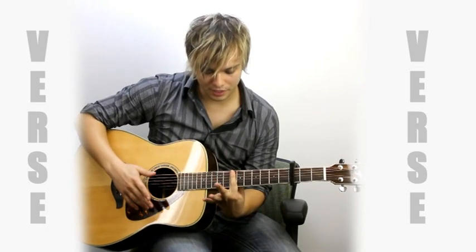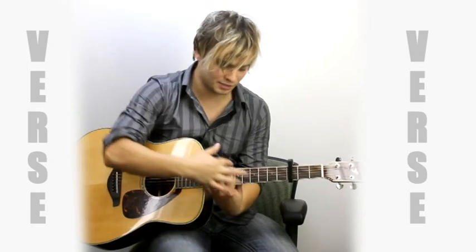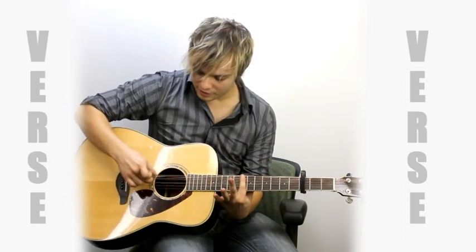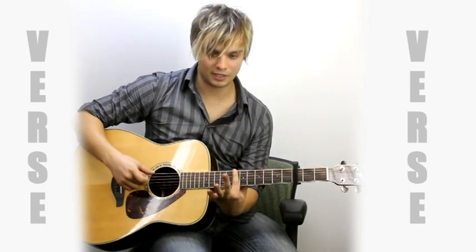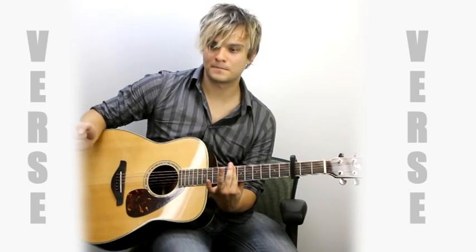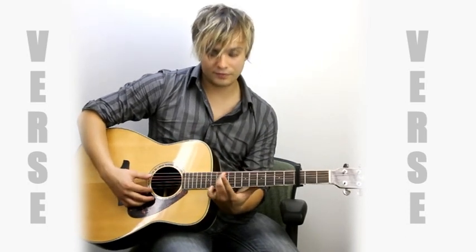And then you're just going to hold right here. I'm not really barring it, but I'm just barring the top three strings — that's all that matters, so you don't have to put all your energy into the entire finger, just the top three strings. Barring those on the tenth fret, and I'm going to hit the fourth and sixth string at the same time. And then you're just going to put down that ring finger on the twelfth fret, fifth string.